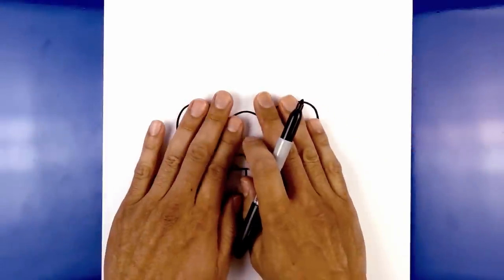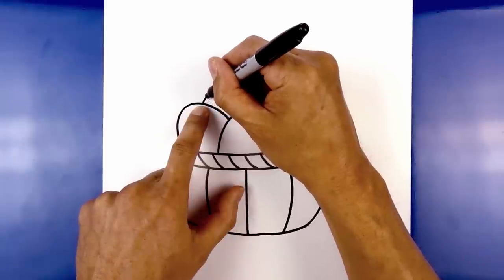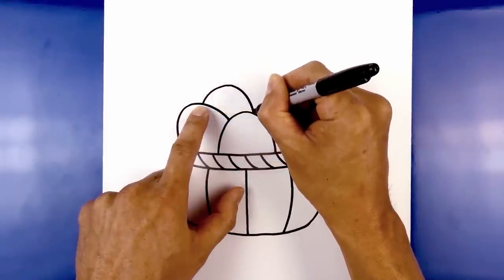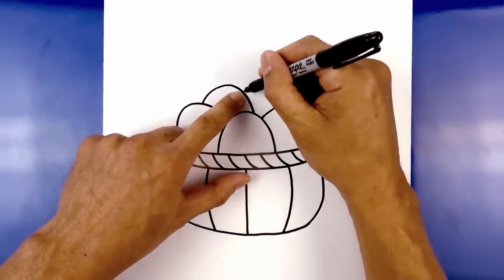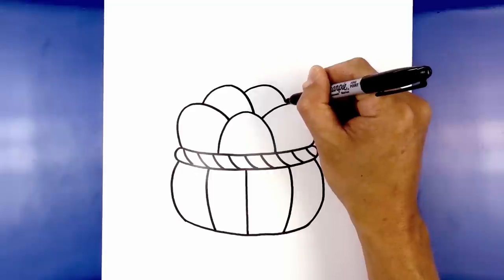Now we're going to add two more eggs in behind. Starting with the one on the left, on top of this egg, curve up and pull that down on the right side of center. Then add one egg in between — starting on the inside, curve up and then down in behind.